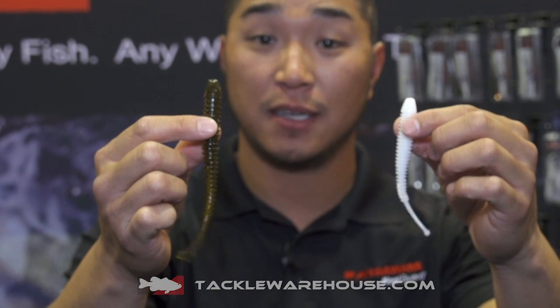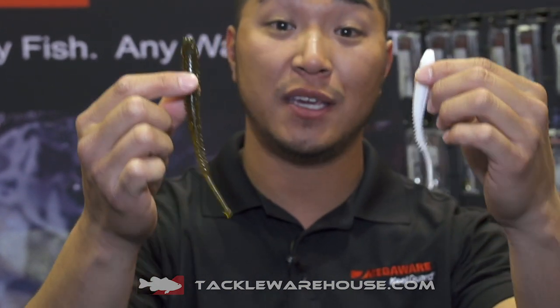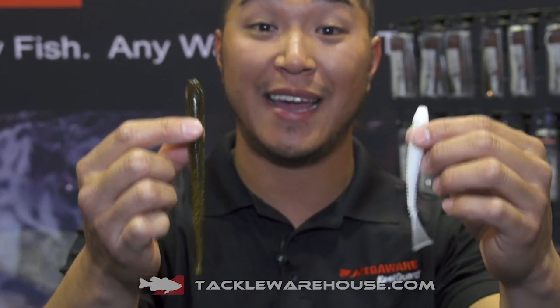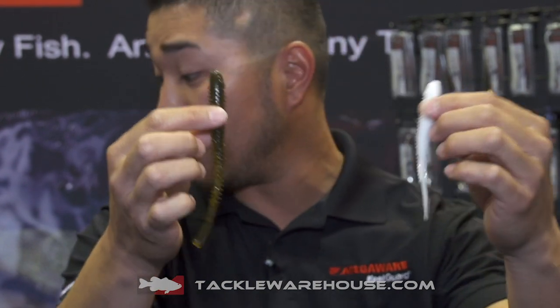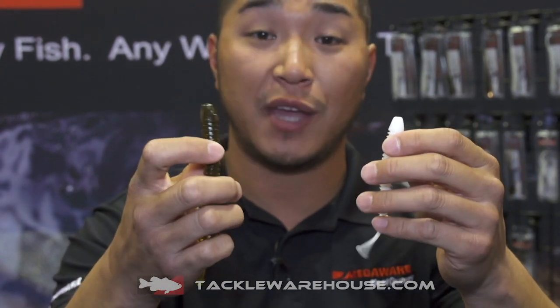What's up guys? John Davis here again at ICAST 2019. Right here I have the A3 line of soft plastics. These guys are going to be called the Crazy Tail Shad. These things are going to be awesome on the back of the A3 baits, especially with that crazy oscillating side-to-side action that all these baits have.